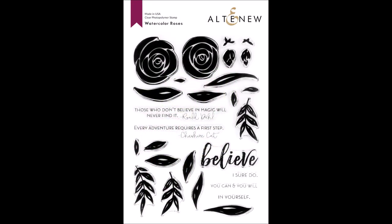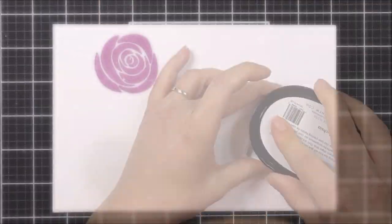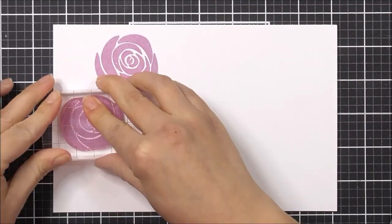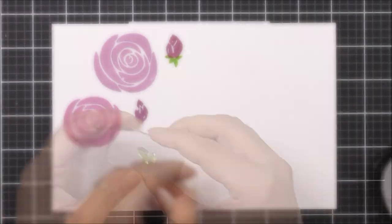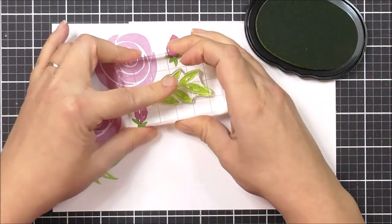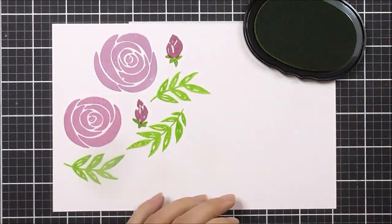This is the Watercolour Roses stamp set from Altenew. This is a 6 by 8 inch clear stamp set containing 27 individual stamps. Who doesn't love the look of hand-painted roses? You can now easily create that look using this magical stamp set.